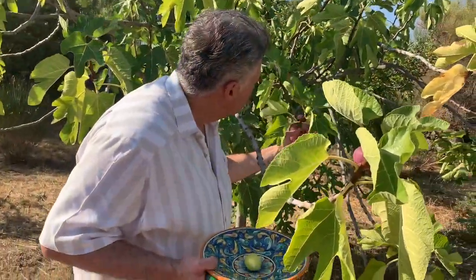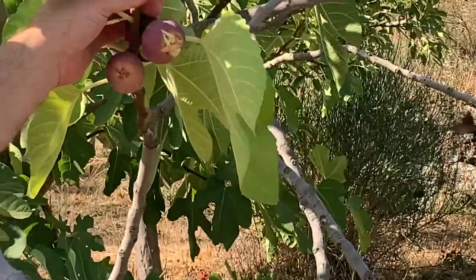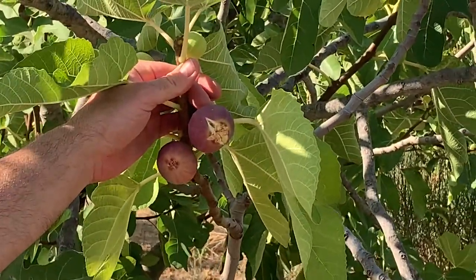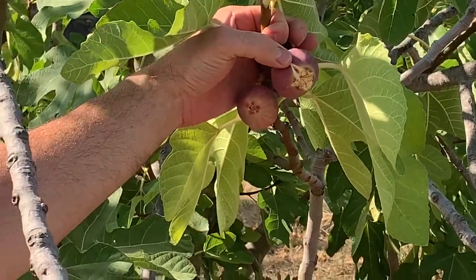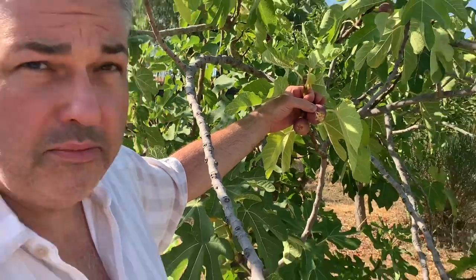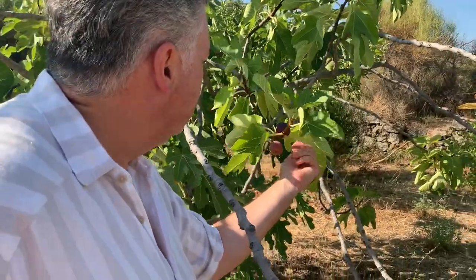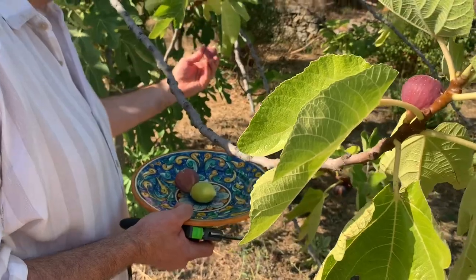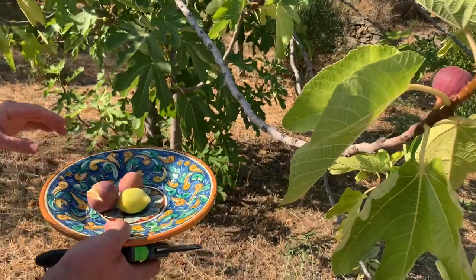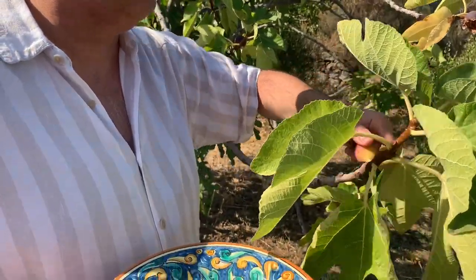We found some purple ones. If you get a little bit closer — what happens if you don't get down here almost every day is they can start splitting like this. Now, you can eat this still as long as you get there before the insects do. So we're going to pick this one — which is a race between us and the insects. They usually win. This one's not bad either. Oh, that's a good one. He looks nice and ripe.